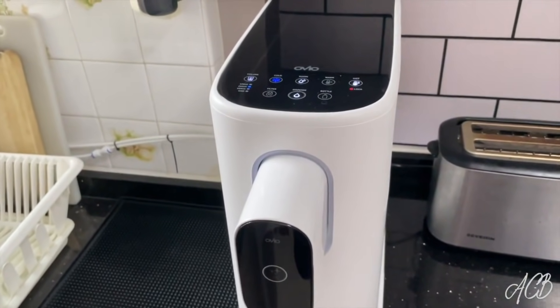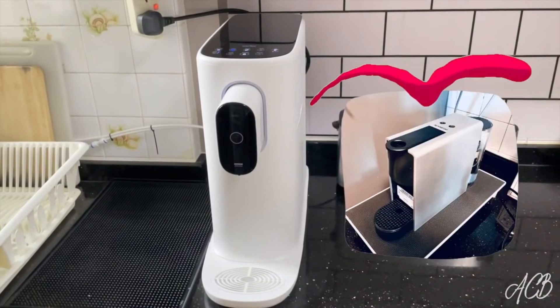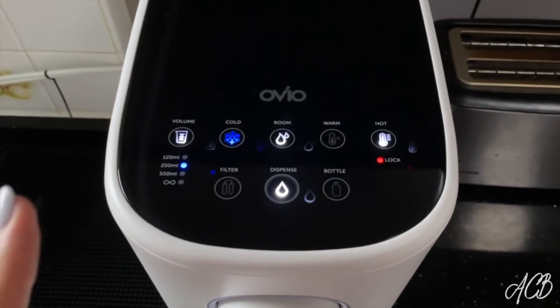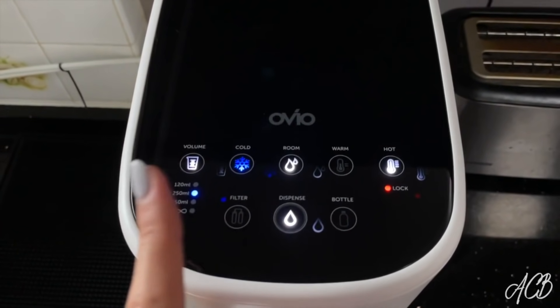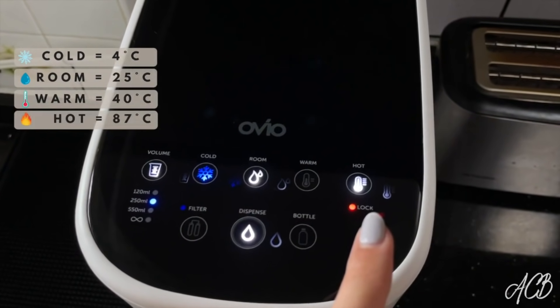I think it might be one of my favorite kitchen appliances, other than maybe my Nespresso machine. So let me show you a little bit more. This is all touch sensitive — no buttons. There are four different volume settings and four different temperature settings: cold, room temperature, warm, and hot.